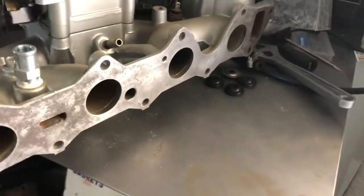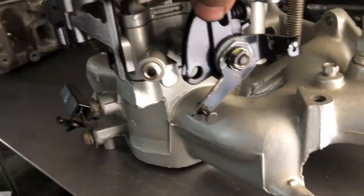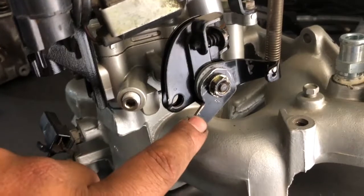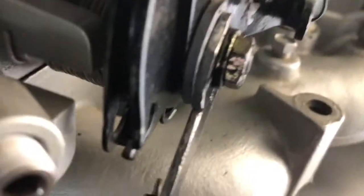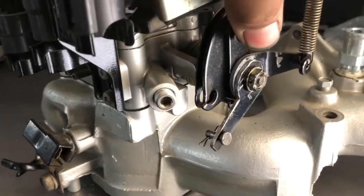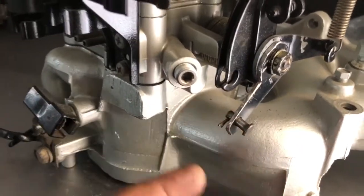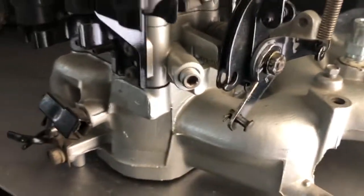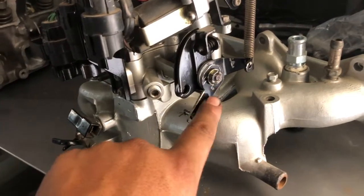This is the intake manifold for the Mitsubishi Starion engine. The Monteros have a throttle linkage that doesn't come with the Starions, so I cut one out from eighth-inch steel scrap. This linkage is for the transmission - for downshifts, I've been calling it the kickdown cable because there is a cable connected to it. This is only for automatic transmissions, so if you have an automatic you'll need to fabricate one of these.